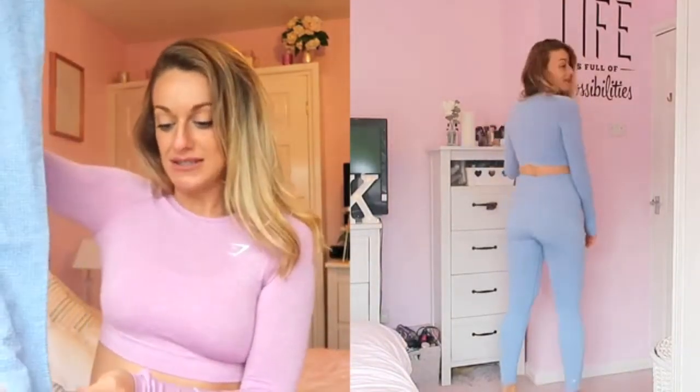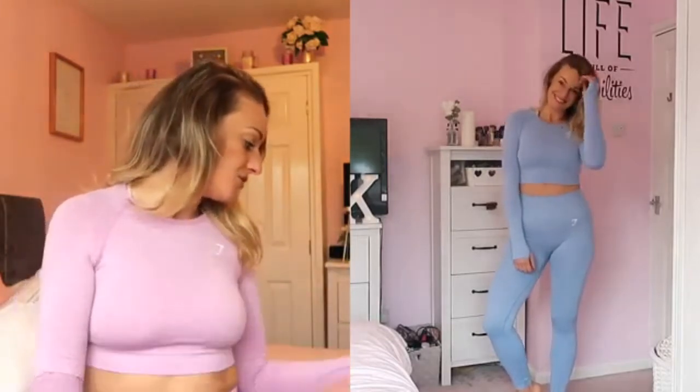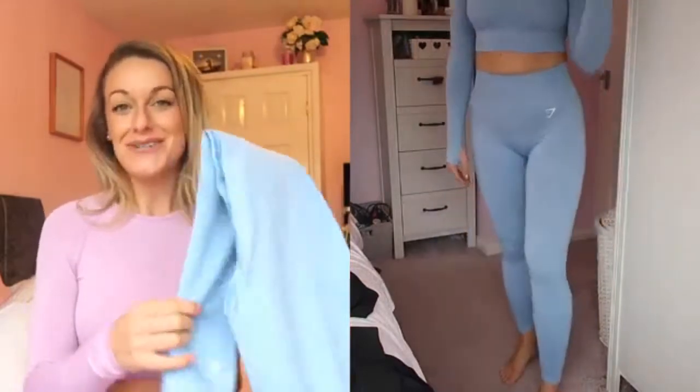I'm not normally someone who goes matchy-matchy — I'm more of a mix and match kind of gal. The leggings that go with this are the Vital Seamless Leggings in Malibu Blue. The fit on these is lovely, really flattering and nice. They're slightly shorter than the Flex Leggings, but I'm five foot ten and they're long enough for me. I'm not sure if blue and blue together is a bit much — maybe pair these with a nice white or cream crop instead.